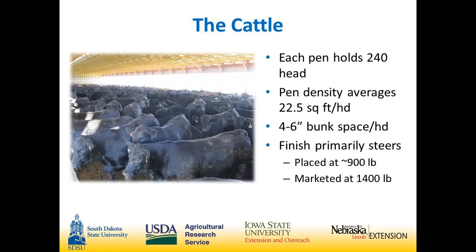Each pen holds 240 to 250 head, with density averaging 21 to 23 square feet per head. You get about four and a half to five and a half inches of bunk space per head. We only finish cattle in this building — we haven't put anything under 800 to 850 pounds in. Primarily we finish steers, though we've finished a couple pens of heifers with no discernible difference. Cattle are placed at 900 pounds for the last 120 days of the feeding period and then marketed.